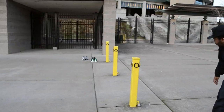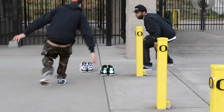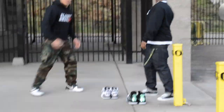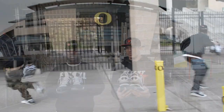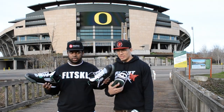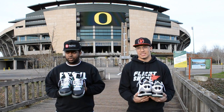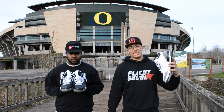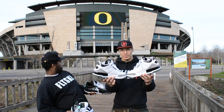You know, it's your boy DJ from Flight School — Vase, Trevor, though. We out here. My boy about to get into these threes real quick. We down here in Eugene at Autzen Stadium. Got a nice pickup for us today.